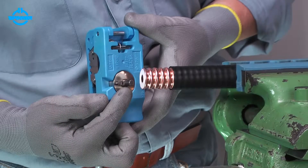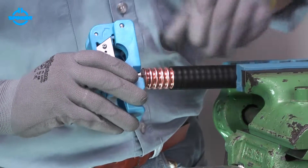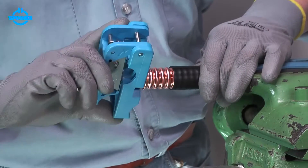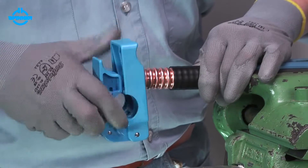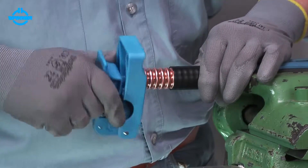Insert the flaring unit's guide pin into the inner conductor. Ensure that the flaring unit's spike is positioned under the outer conductor. Turn the tool clockwise to flare the outer conductor and chamfer the inner conductor in just one step.